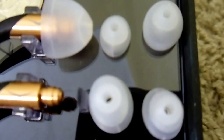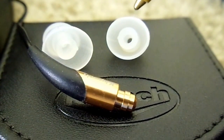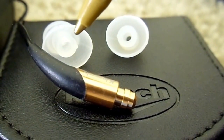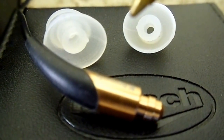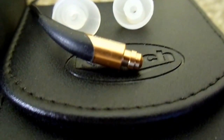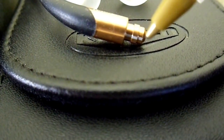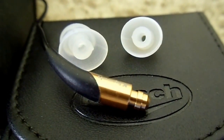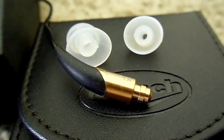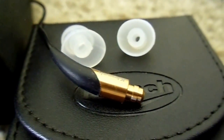Here are all of the ear tips — both single flange and double flange. The mid-sized single flange tip and the large double flange tip both have very small notches to align with the earphone top and the gray region. The ear tips are slightly elliptical and fit better in your ear canal, and combined with the small size of the earphone, it makes it one of the most comfortable I have ever worn.